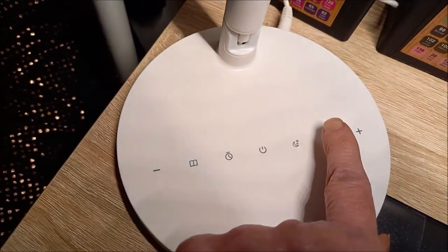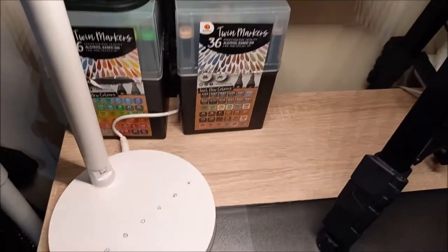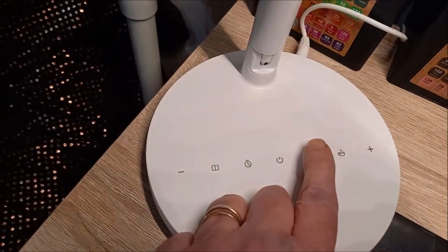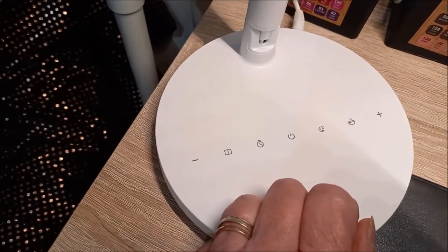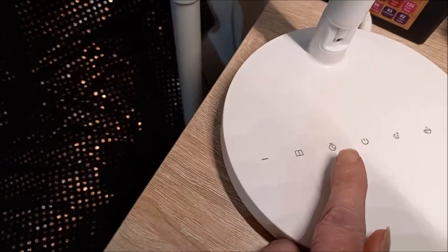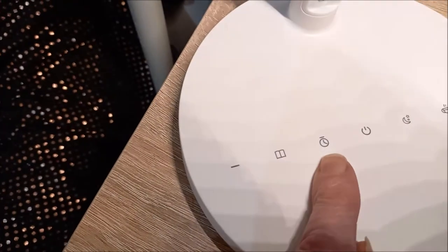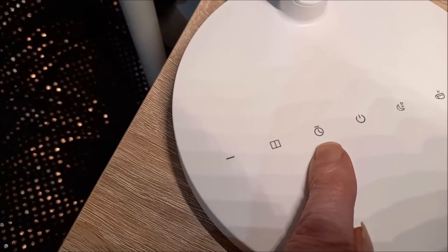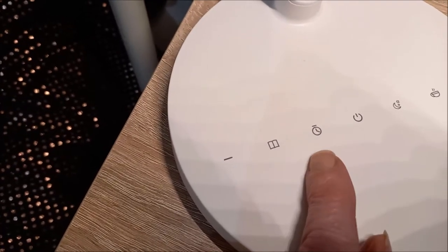On a une lumière toute douce, vous voyez, par rapport aux pieds. Là, la lumière se baisse encore. Donc c'est la lumière nuit — par exemple si vous êtes dans votre lit et vous voulez lire. Là, je n'y touche pas parce que c'est un chronomètre : la lumière peut changer d'intensité toutes les 60 secondes.